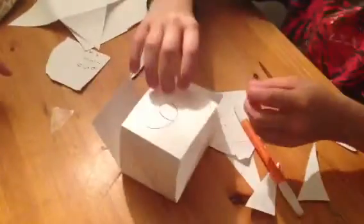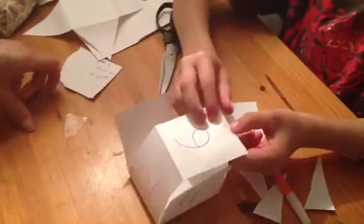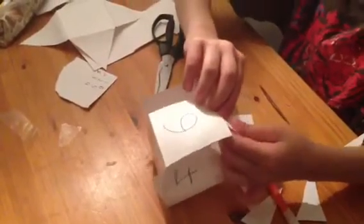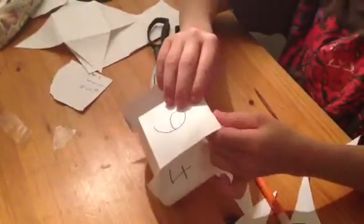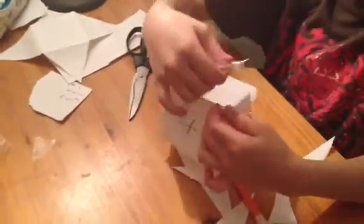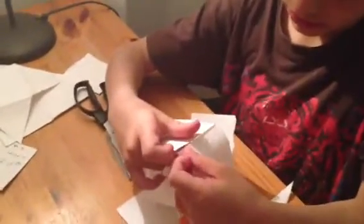How many edges are there on a cube? Eight. Okay, I get your logic, I completely get your logic. I wonder how many edges there are on a cube. Are we actually having to tape up all of the edges? No. Hmm. So how many edges are we taping up?